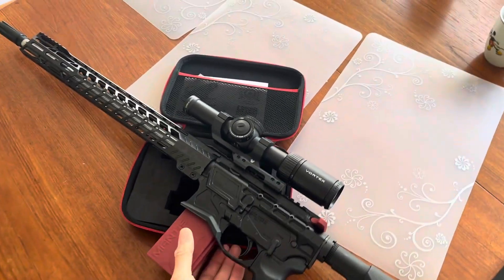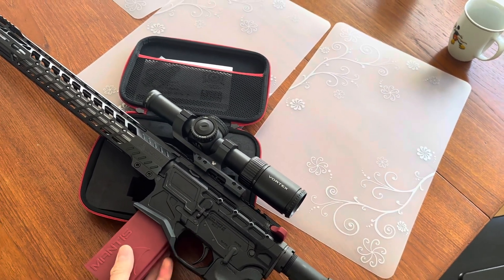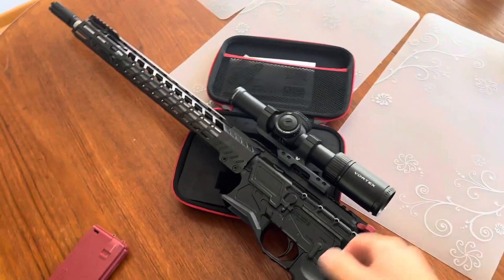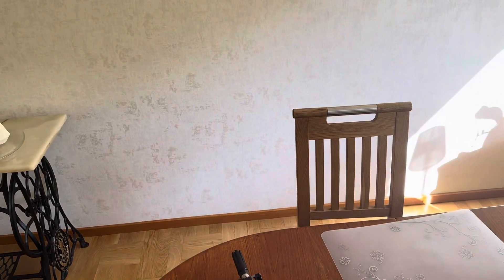It just started happening on the range. I was doing some dry practice, stood the gun up against the stand, and then when I picked it up again it behaved like this. Even if I reinsert the battery it just keeps flashing.